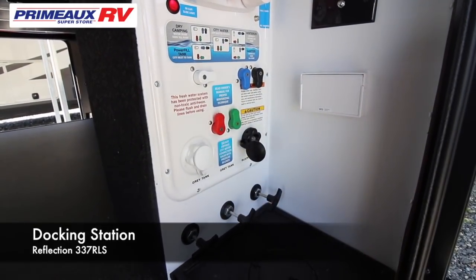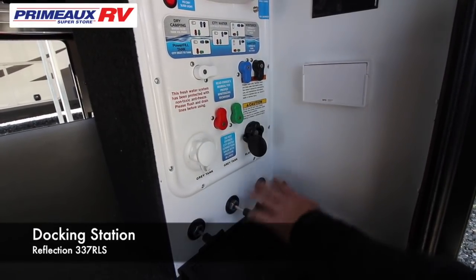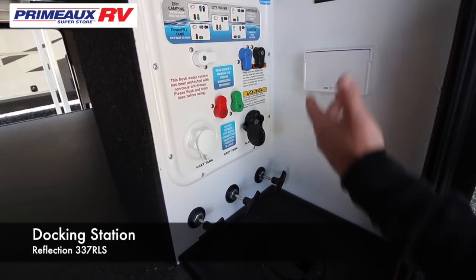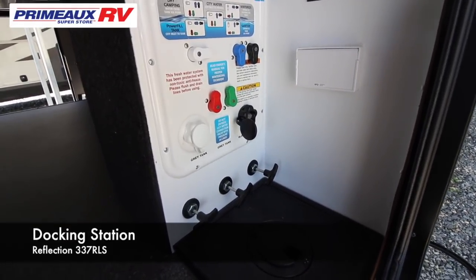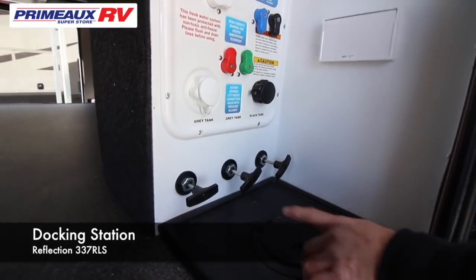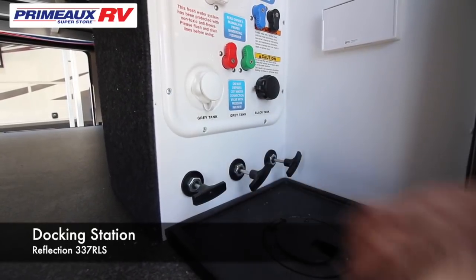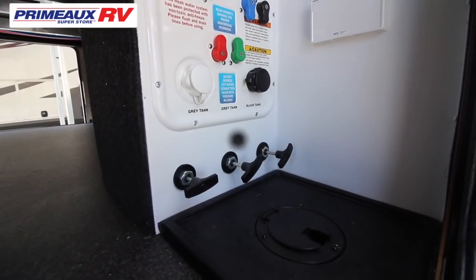Next to it is your black tank flush. Once you're done camping, you're going to want to pull all your handles and your black tank — you want to leave it open. Take your hose, hook it up here, and when you turn the hose on the pressure will spin a wand inside your black tank and flush it really good and clean. At the bottom are your pulls — you're going to have two grays and a black. While you're camping, you can let the two grays stay open and drain all weekend. The black you don't — you want to watch the level and dump when you're full.